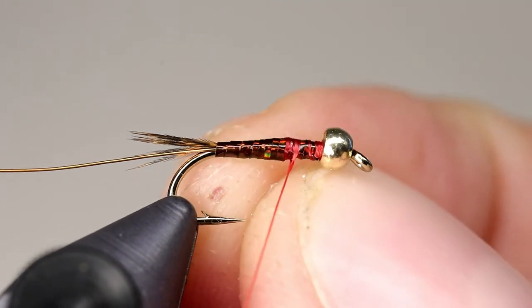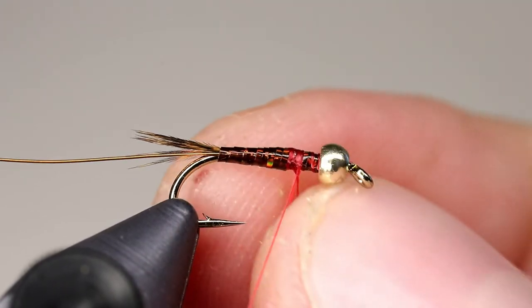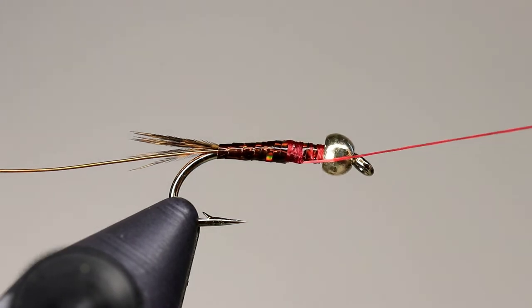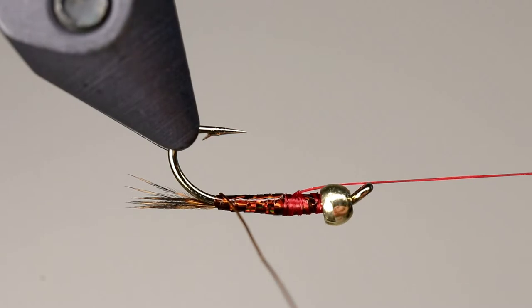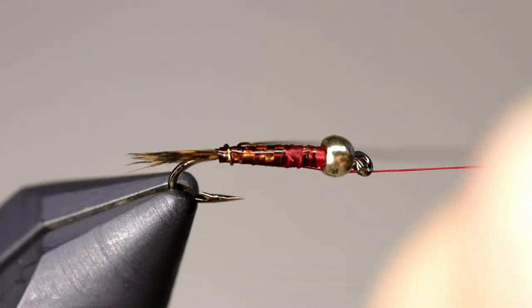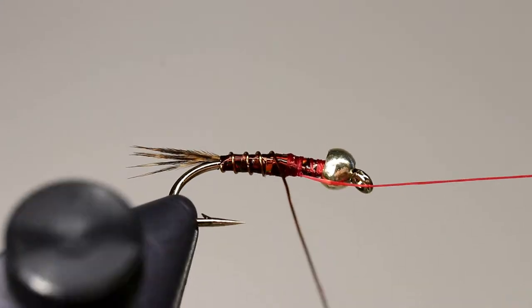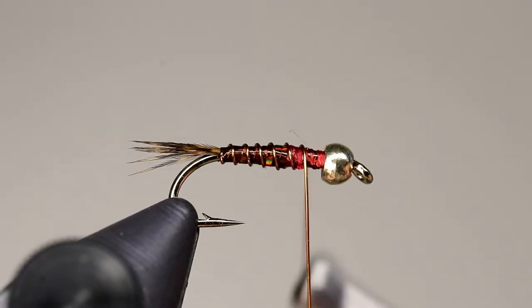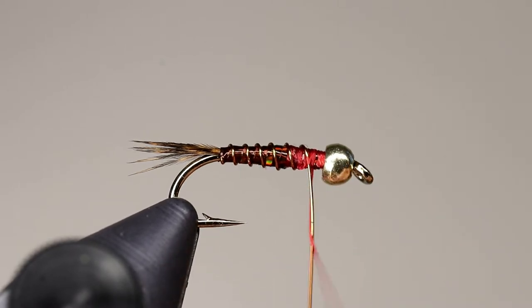If you are using a rotary vise, you can put a couple of half-hitches in at this point. Then you can use the rotary function to counter-wrap the wire to create segments, otherwise just counter-wrap the wire forward to create the segments. Tie off the wire just past the 2/3rds point of the fly, and cut or helicopter the wire.